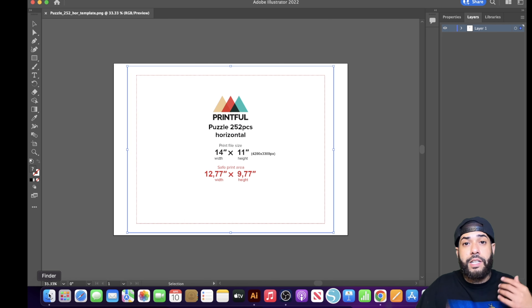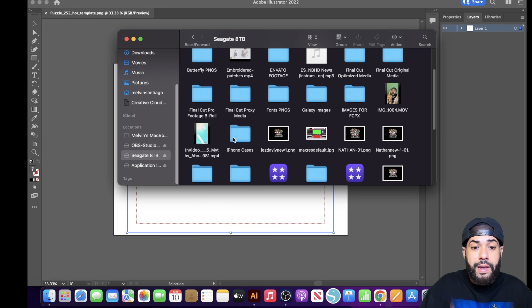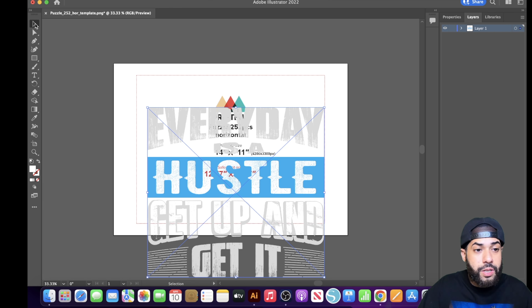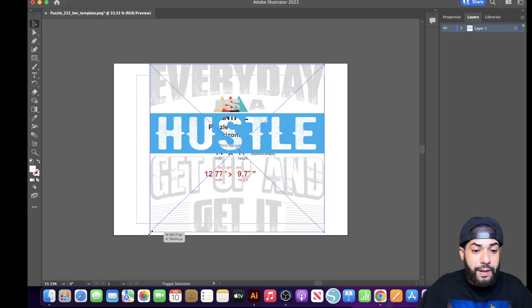On a MacBook, hit Command Minus to size it down and you'll see your template. What you want to do is drag in a design. Go to your Finder, find your designs folder, and drag in your design. Make sure your design is a PNG with a transparent background — meaning no background in your design. Then hit the Selection Tool on the left.